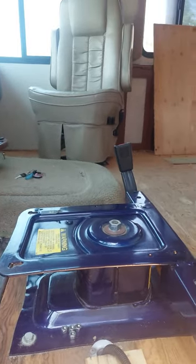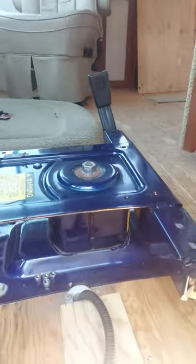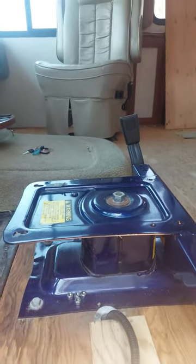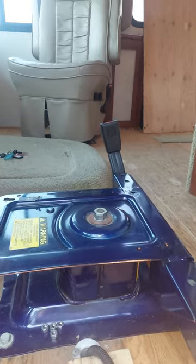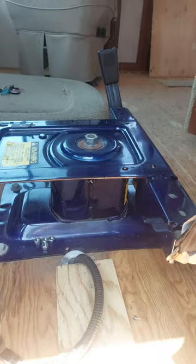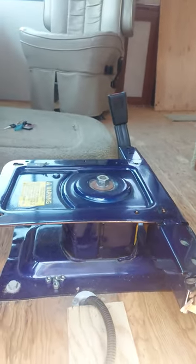I checked all over the internet looking for my particular seat or captain's chair. Mine is a Flexsteel, and they're both power — the passenger's power and the driver's power — and I could not find anything showing one that looked like this.